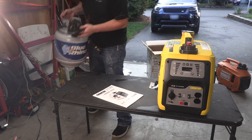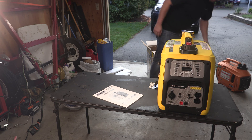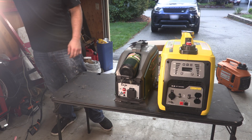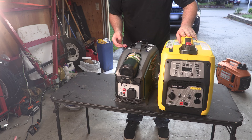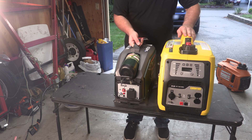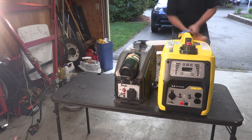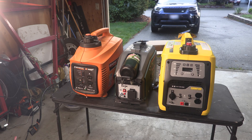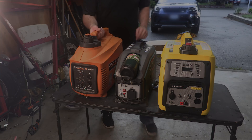Just to get some like-for-like comparison — the other day we reviewed the Baja generator. The Baja is about half the weight of the Champion here but not much smaller. And then we have the old de facto Generac here. Seeing all three next to each other, the Champion really is about the same size as the Generac. So we'll dive into some testing.